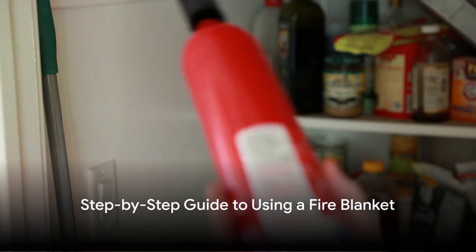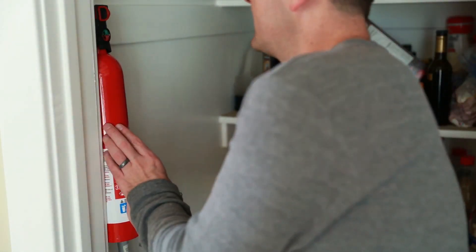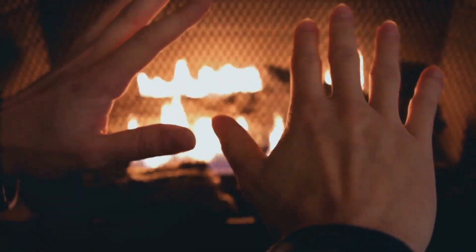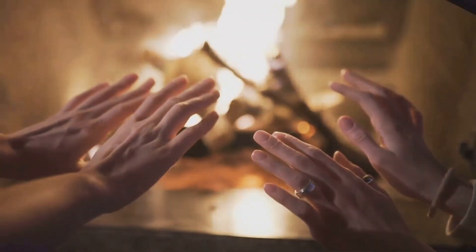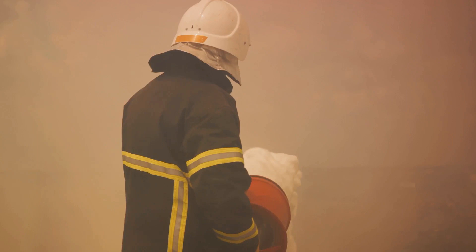How does one use a fire blanket? Begin by pulling the tabs to release the blanket from its container. Then hold the blanket using these tabs, ensuring your hands remain safely behind it. Slowly and gently place the blanket over the fire — you're smothering the flames, not fighting them.